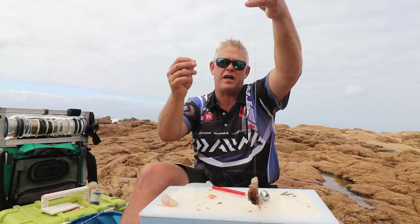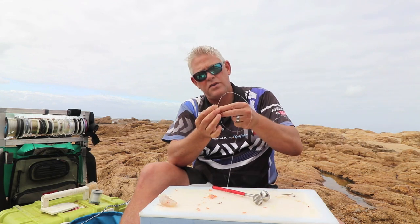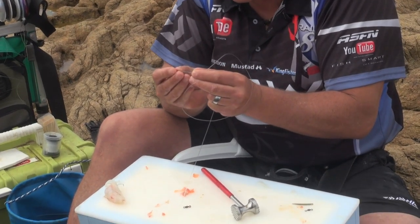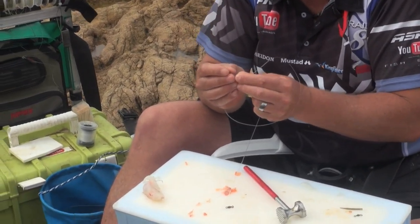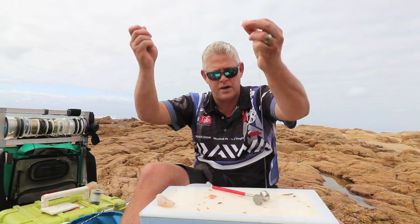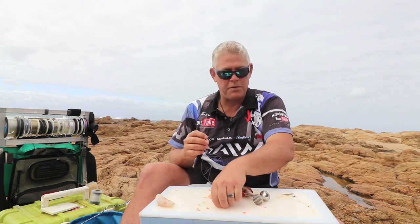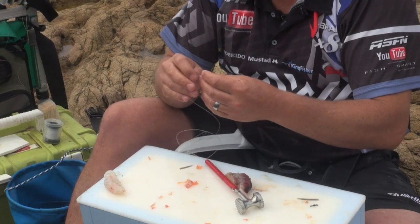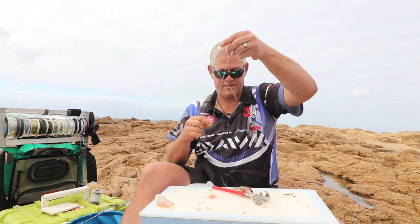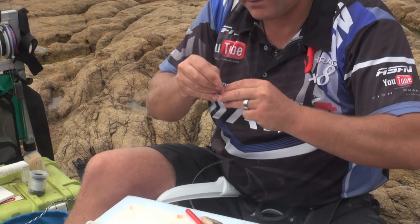For the bottom one I'll make it a little bit longer like that. I'm going to use the Korda Anti-Tangle Sleeves which you just stick on. Stick your line through it. That I'm going to put through a swivel and have it the length I want it. Use a figure of 8 here.